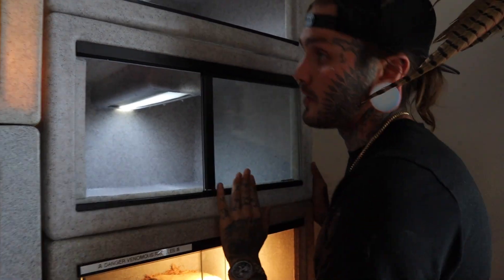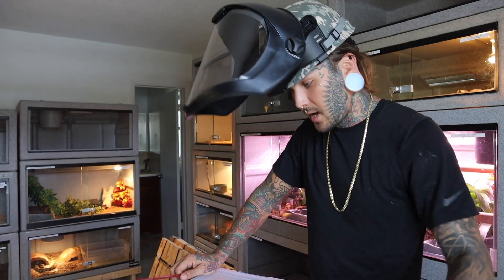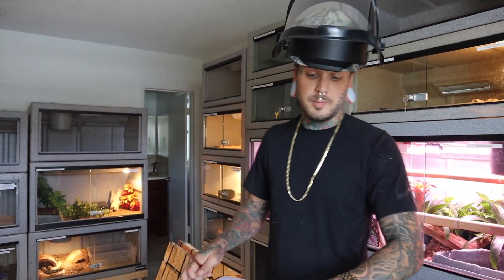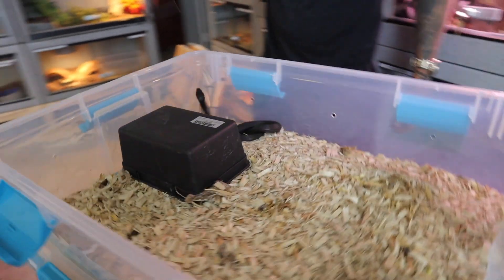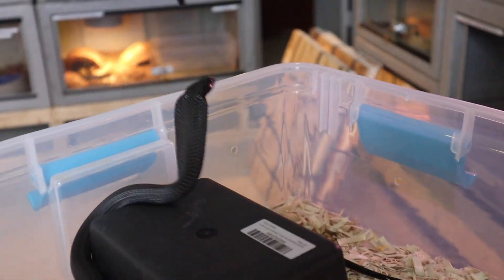The first snakes to get new cages are these little black spitters. Let's check these guys out — they've been doing pretty well. It's a little bit harder to keep on top of temperature inside the little deli cups. Let's see how she acts today. This is the girl — crazy little spinner. I don't want to mess with her too much because she's got a little lump in her belly; she ate a couple days ago.